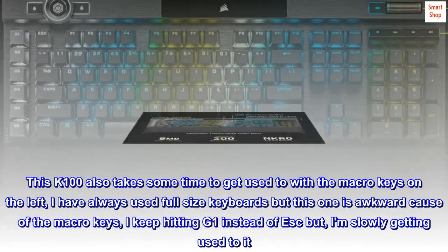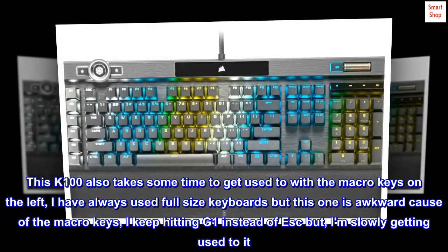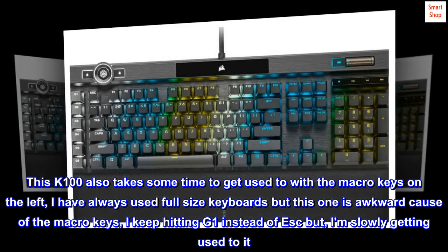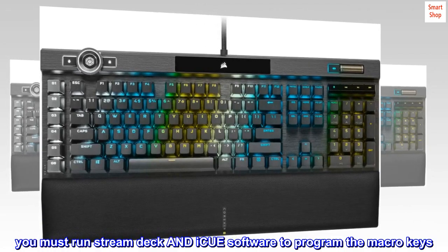This K100 also takes some time to get used to with the macro keys on the left. I have always used full-size keyboards but this one is awkward because of the macro keys — I keep hitting G1 instead of ESC, but I am slowly getting used to it. You must run Stream Deck and IQ software to program the macro keys.